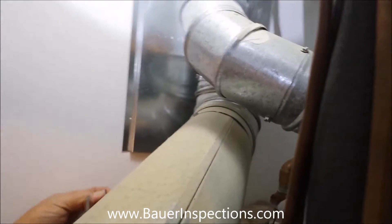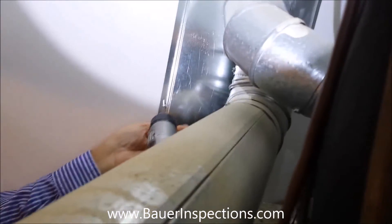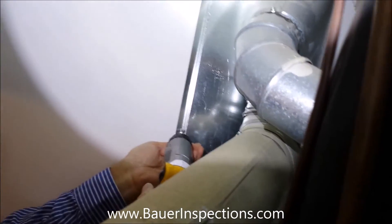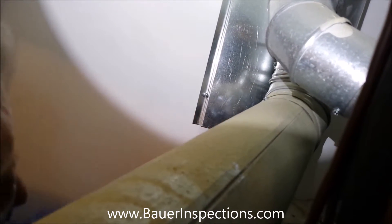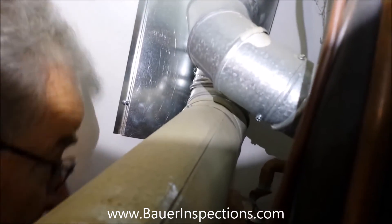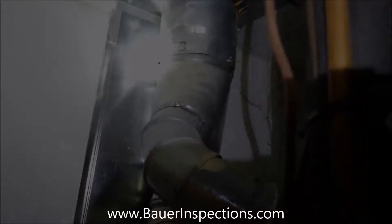Put a screw through that pre-drilled hole and screw it into the drywall. Put another screw down here, and although they might not be necessary, we'll put two screws on the other side too.